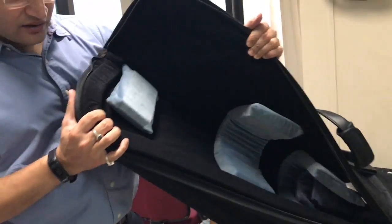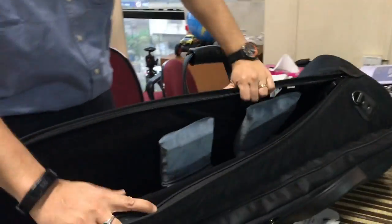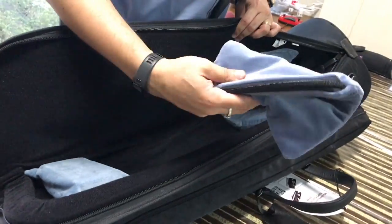Sometimes when you get the bag, you might have these pillows not set up. I'm just going to take off the pillows to show you. These bells are removable and can be adjusted to take care of your horn so it doesn't move.